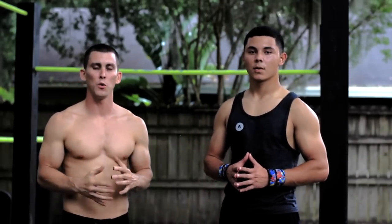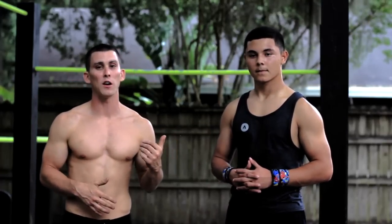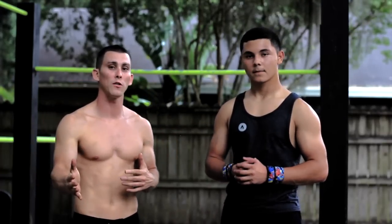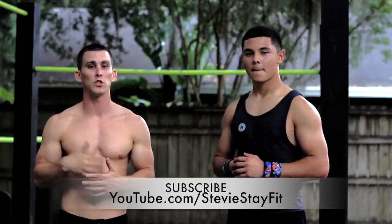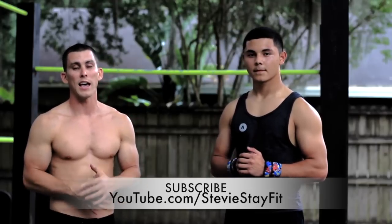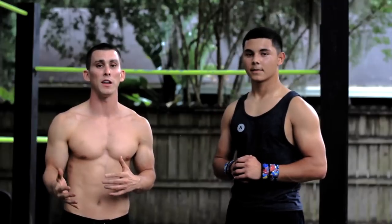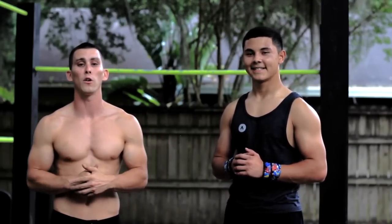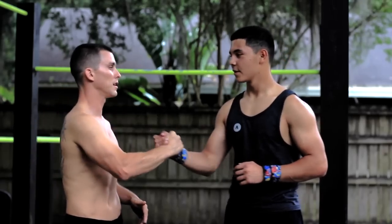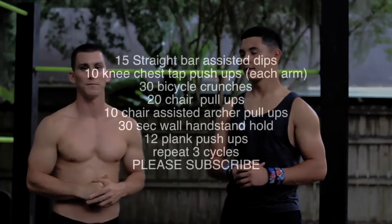Alright everybody, that was the workout. That's a beginner workout. I do a lot of beginner routines right now — that's what I'm focused on. I appreciate my boy Stevie coming out. He actually has his own YouTube channel, so make sure you check it out at Stevie Stay Fit. He does a lot of tutorials and beginner workouts, and a lot of inspirational things on there too. Make sure you follow him and subscribe because he is a calisthenic genius. Appreciate it, y'all — leave me a comment, let me know what you think. Bye.